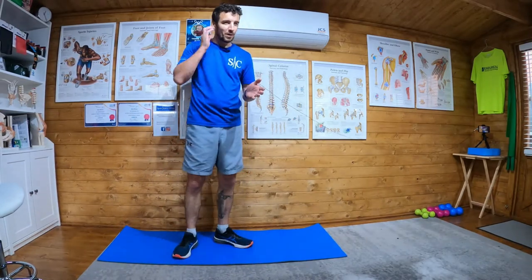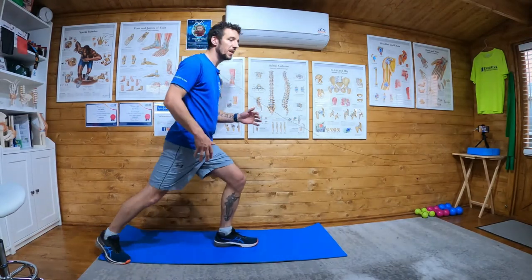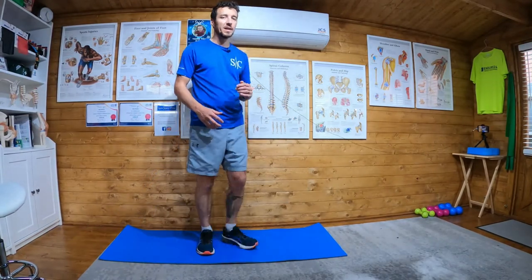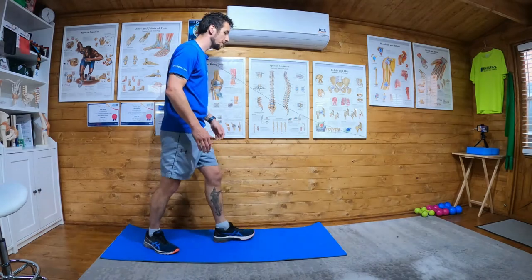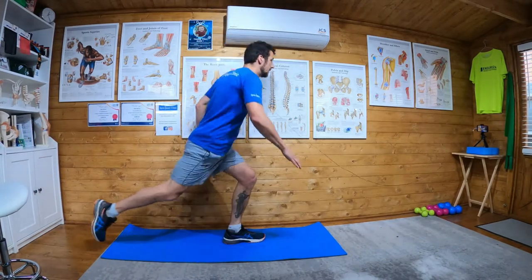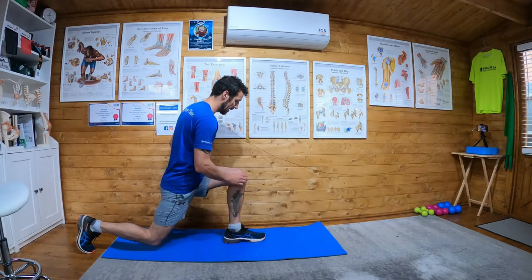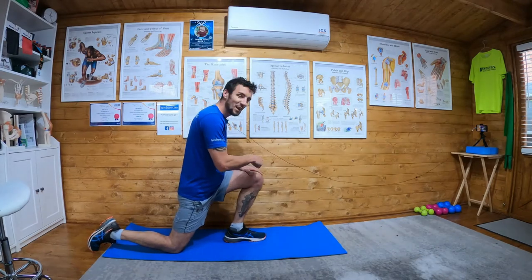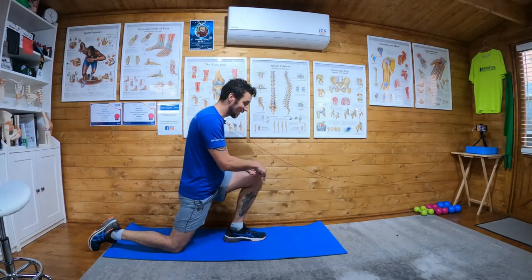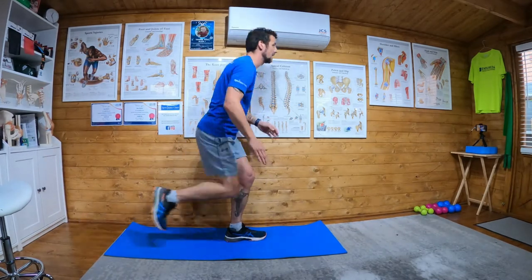Points to note: step out nice and wide and you won't have a balance issue — step out wide, not close. When you go down, 90-90 — don't have your hip forward, don't have your knee forward of your foot. Knee behind foot, hand comes down and touches the opposite leg.